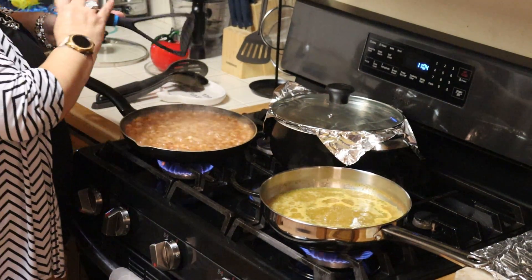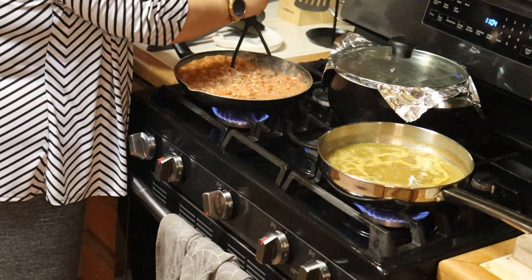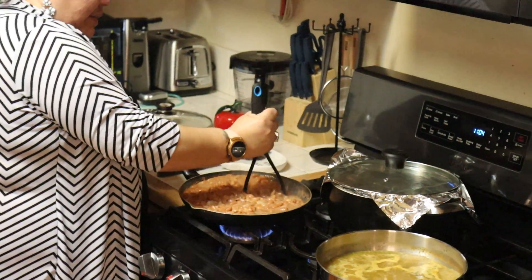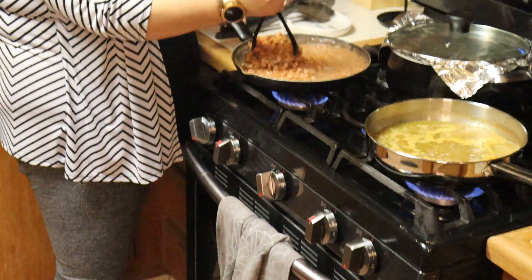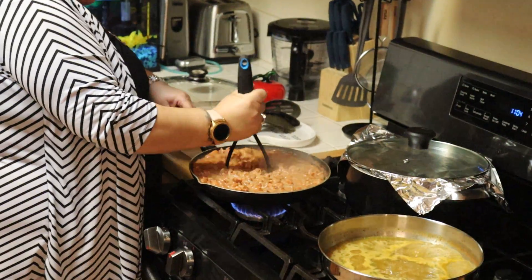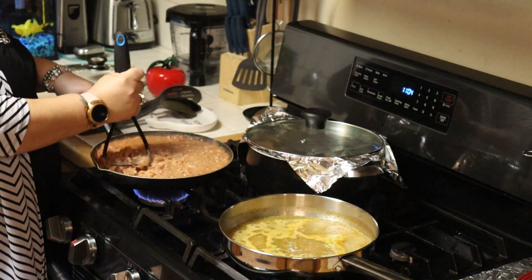Now we're going to come over here and we're going to smash our beans, just like that. Because I put a lot of beans in here — that bowl holds 32 ounces of content, so we've got basically 32 ounces of beans in here. And so you're going to smash them up just like that.